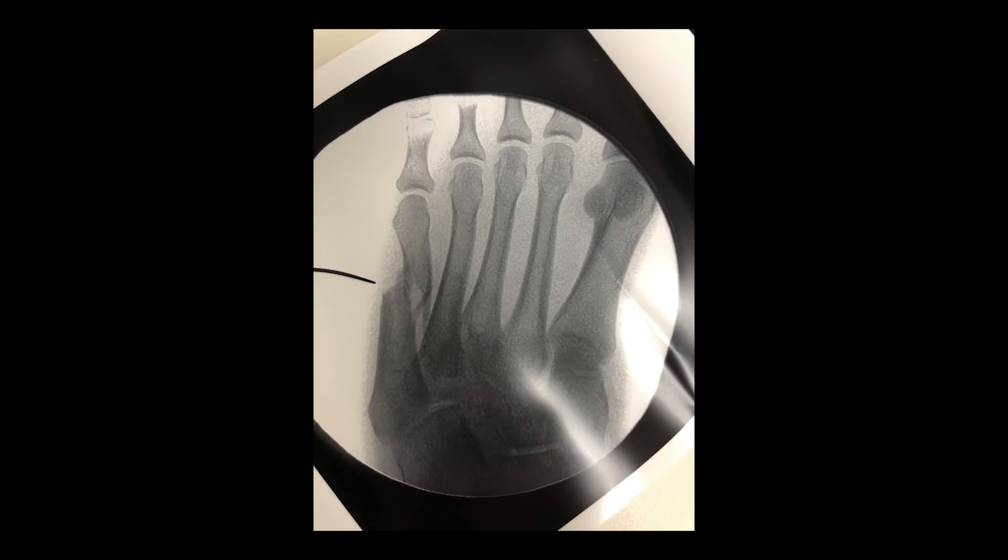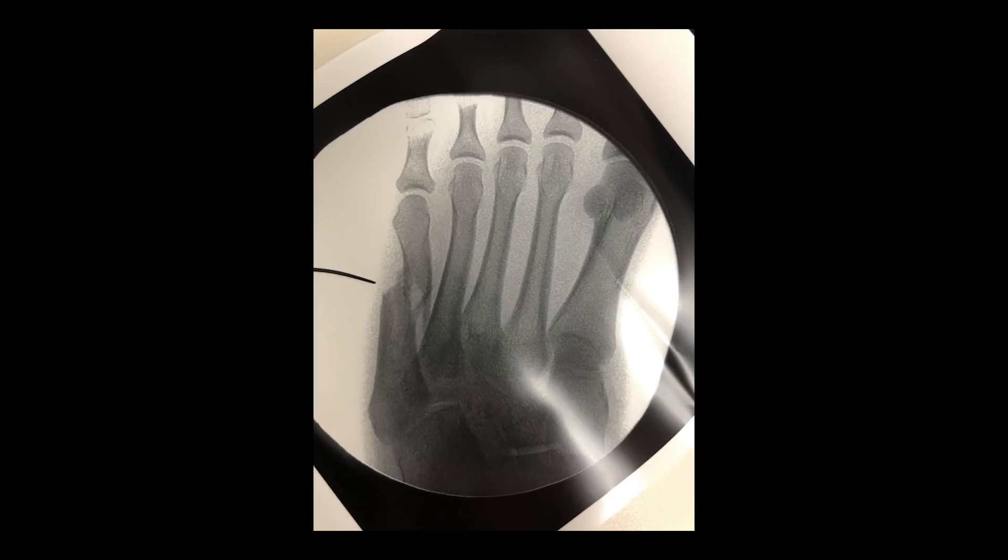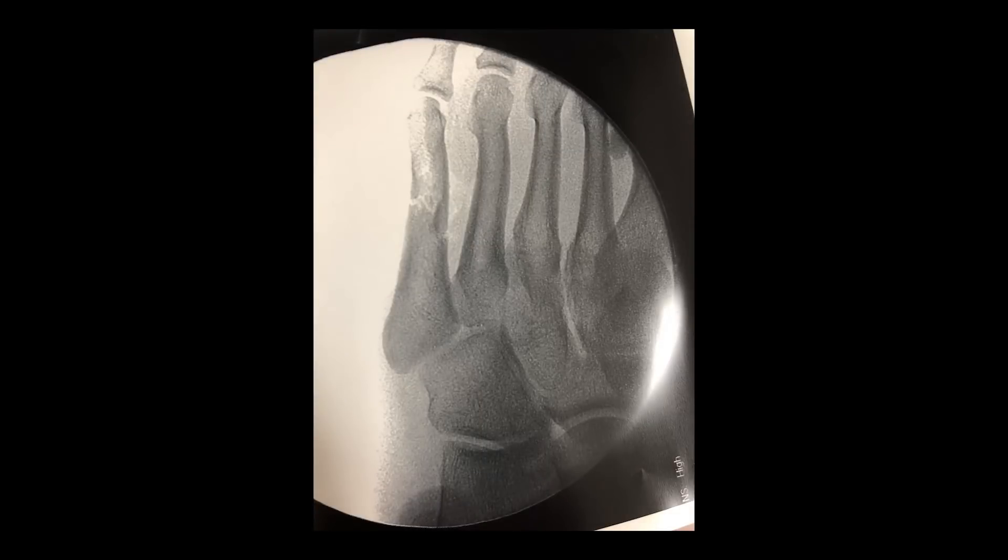Now taking a look at the first intraoperative photo via fluoroscopy, you can start to appreciate even more the amount of comminution involved in this fifth metatarsal fracture. After dissection, fracture exposure, and manual reduction, we've set ourselves up for the fiber wire rolling hitch cerclage technique. You can see the fifth metatarsal is reduced, brought out to length, and is now fixated with three suture cerclages.